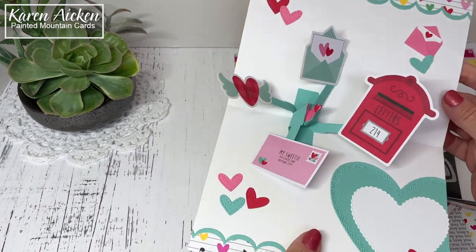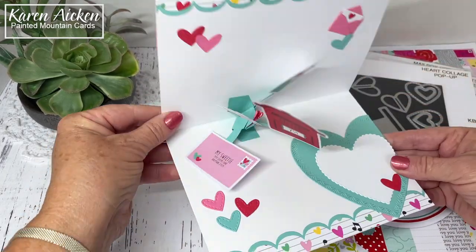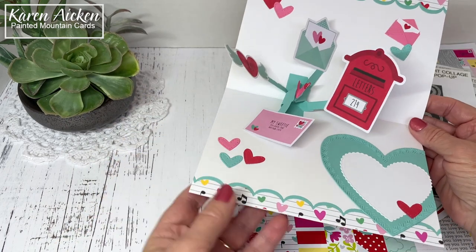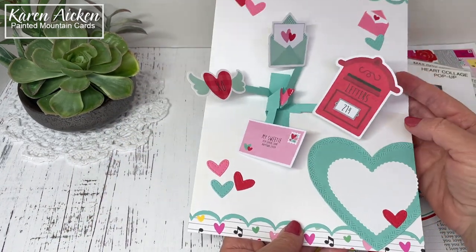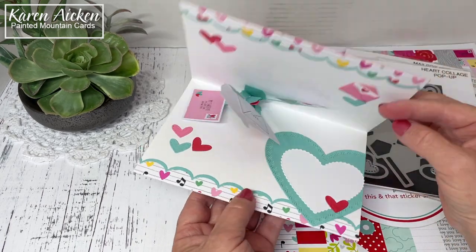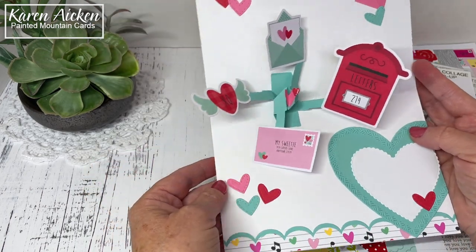It is just a white card base — this is not a very fancy card and it did not take long to put together. I wanted to show you that not all pop-up cards need to be over the top. Being on the design team, we like to show you lots of possibilities with these dies, so here is just another simple way you can use the Heart Collage Pop-Up.